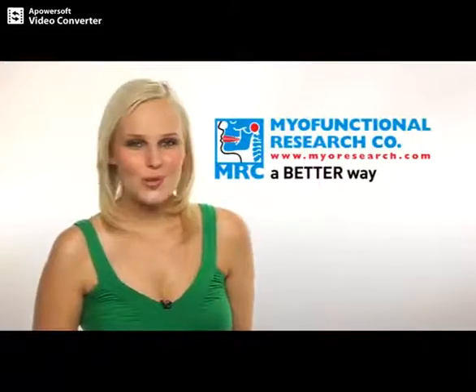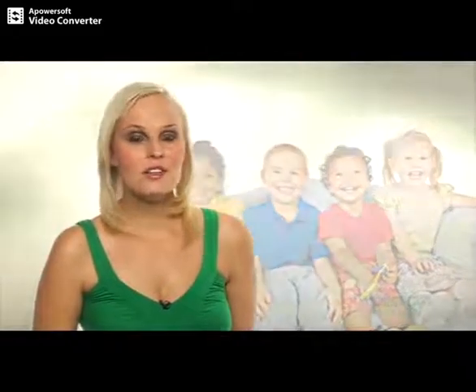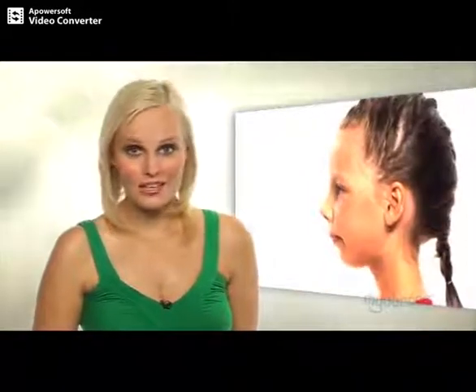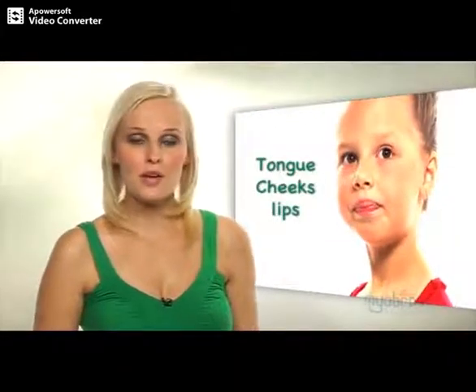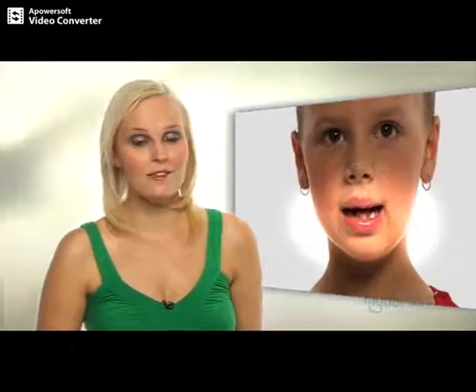MRC over the past two decades have proven why a lot of children develop crowded teeth. MRC discovered that when a child has early signs of crowded teeth, poor facial development also occurs. Bad oral habits such as swallowing incorrectly and breathing through the mouth are the major cause. The forces of the tongue, cheeks and lips combined with bad oral habits can greatly affect the positioning of the teeth and facial development.